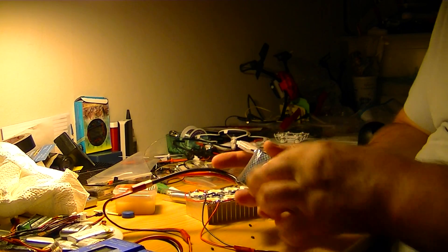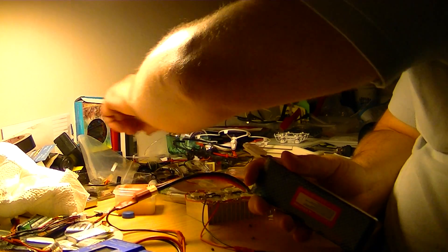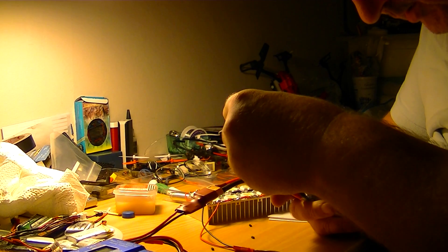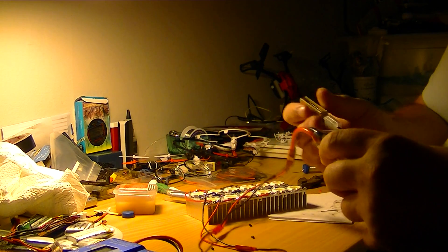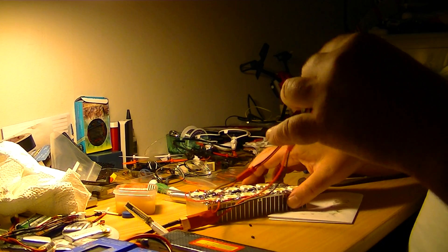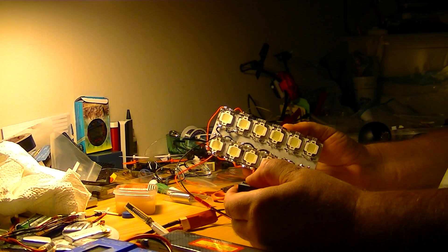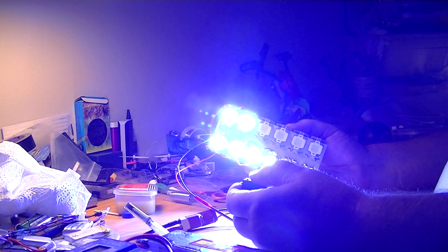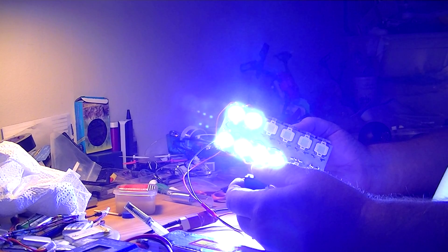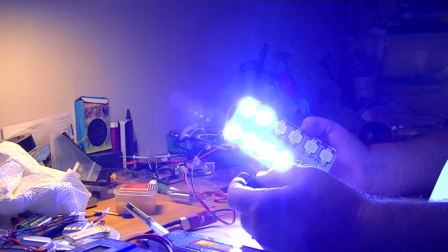Of course this uses so much power, and then I will put the buzzer on if I can find it. It should be rated now at 50% more. Now we got 6, but we need 6 more.